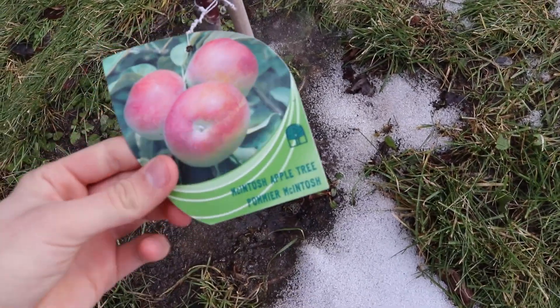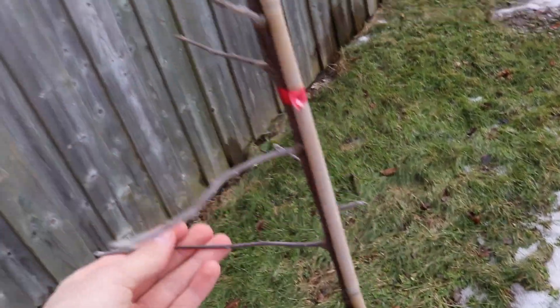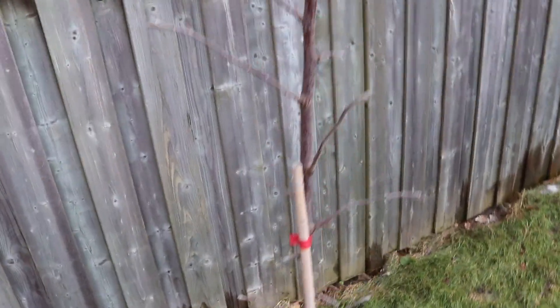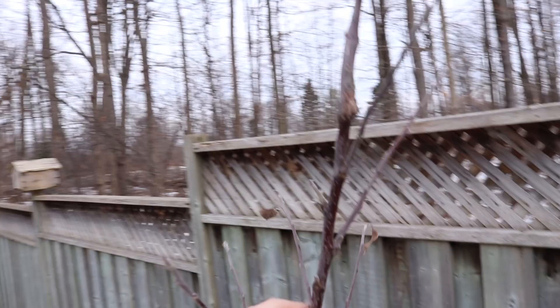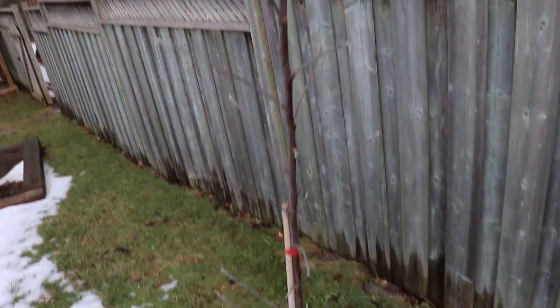The dwarf Macintosh apple tree has lots of short branches jutting out from a central leader. It'll take a while before it gets a nice network of branches like my gala apple tree. I expect an explosion of growth in the spring from this tree.